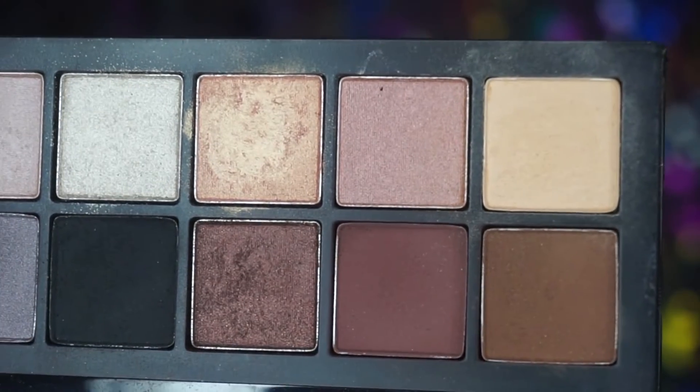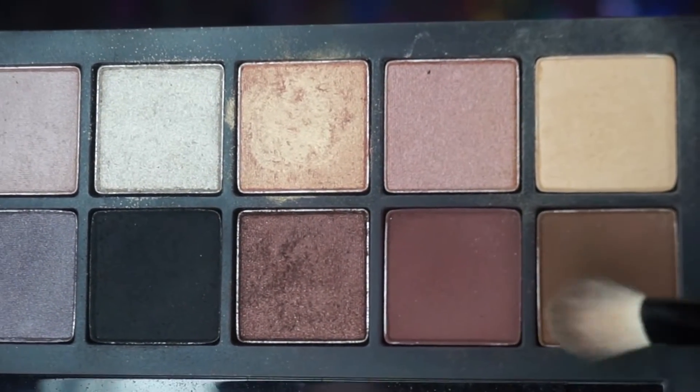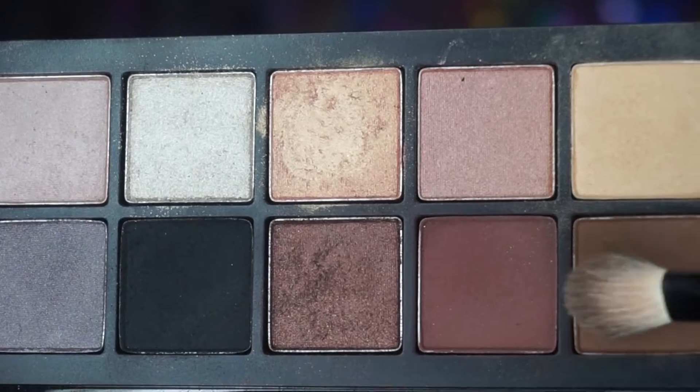From my Smashbox Double Exposure palette, I'll be using the color Espresso and I'm gonna put this one all around my crease.